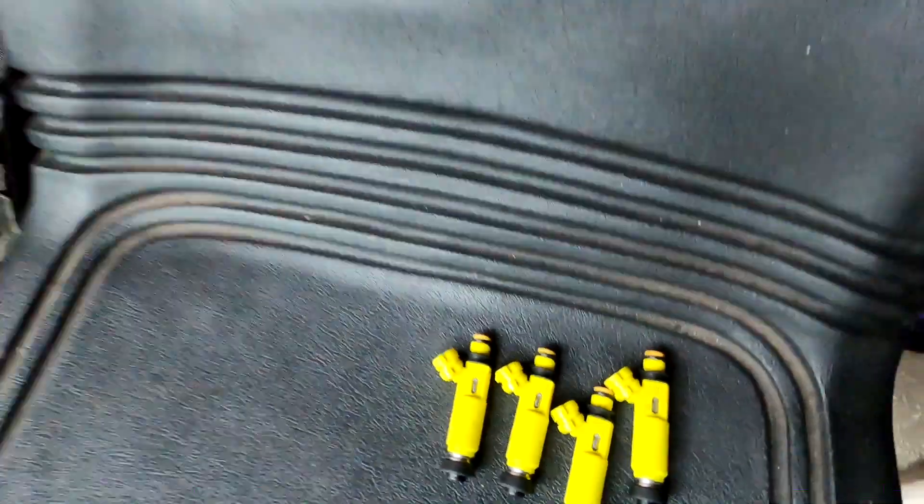In today's episode, we are going to be installing RX-8 yellow injectors in my Miata. These injectors will make sure that I get the fuel I need while the car is turboed and making boost, so it won't go lean, and I'll be able to handle everything without problems.